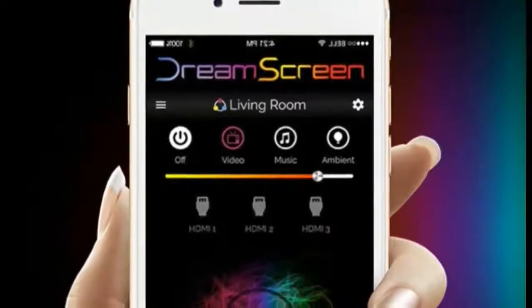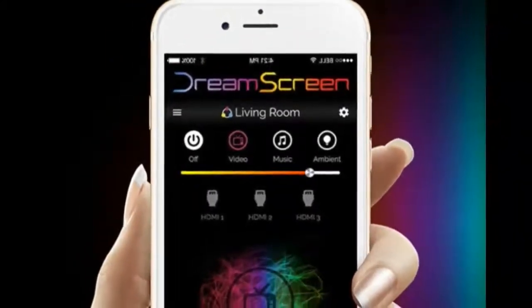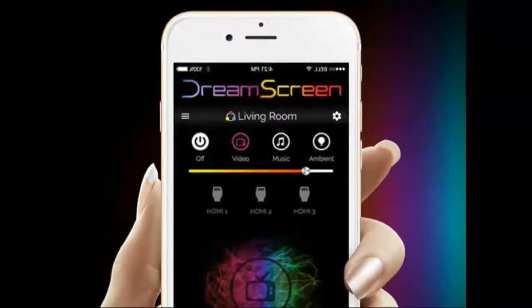DreamScreen technology takes whatever picture is at the edge of your screen and translates it to beautiful lighting that casts onto the walls behind your TV, giving the effect that the image stretches beyond the perimeters of your television.